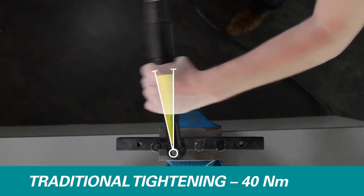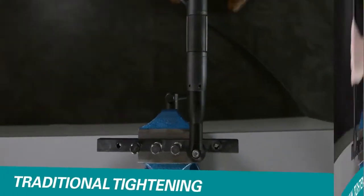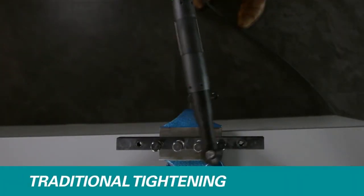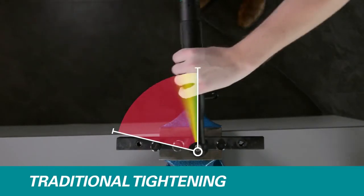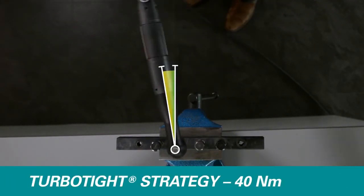To further emphasize the efficiency of the TurboTite strategy, we'll repeat the same operation but one-handed. In a traditional setup, the operator can barely hold onto the tool, while operation with TurboTite is as easy as with two hands.